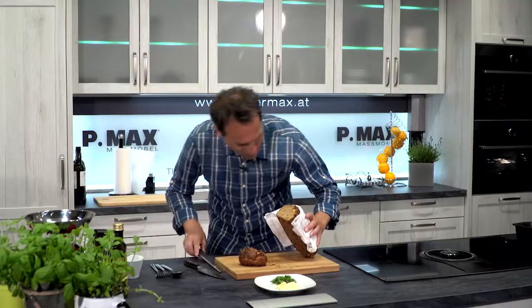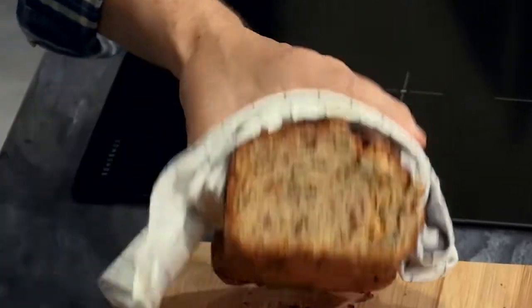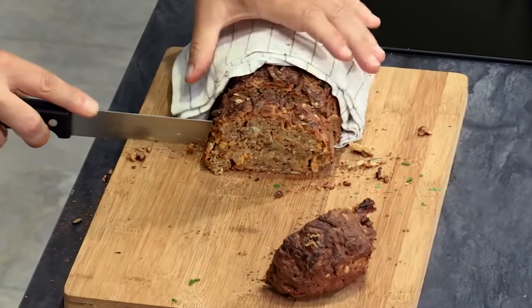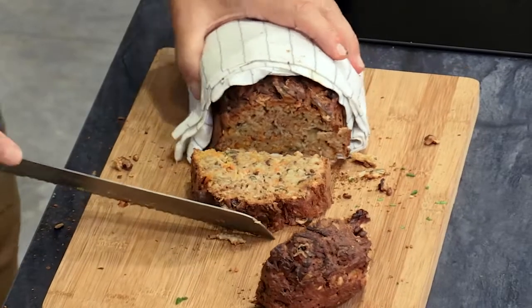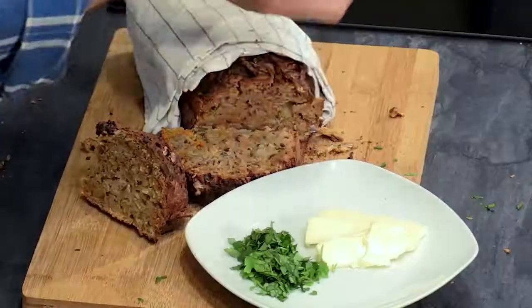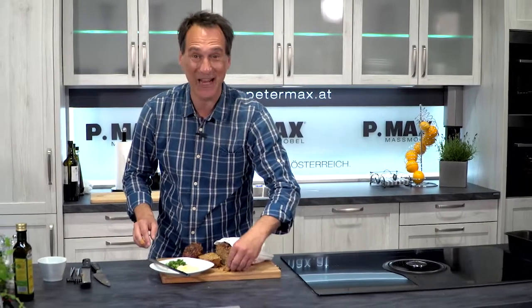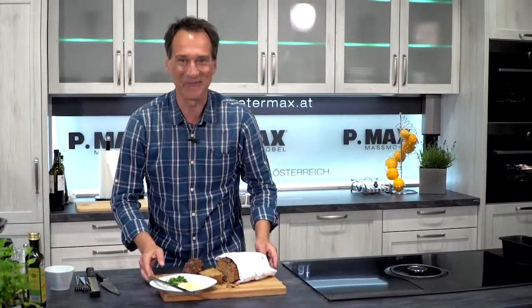Na ja. Good. Voilà. Dazu gibt's Butter, ein Messer und ein Mahlzeit. Danke fürs tolle Brotrezept. Viel Spaß beim Nachbacken und bis zum nächsten Mal.